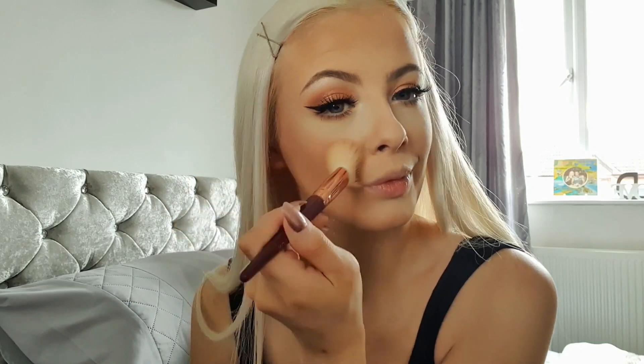This is my California Dream blush — it's a corally colour. I'm going to tap into that and just put it on the apples of my cheeks, then blend it back. It just adds a bit of colour, and I think you can go wrong if you put too much on, but it gives a really nice finish.